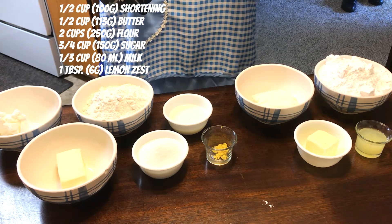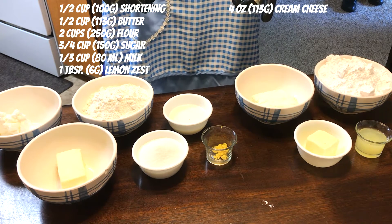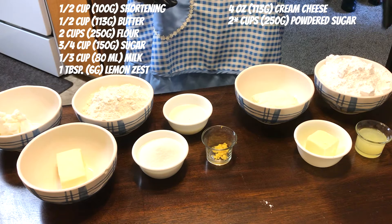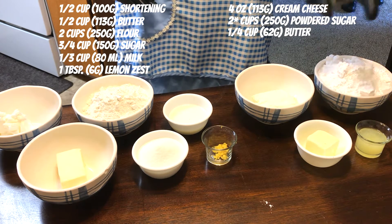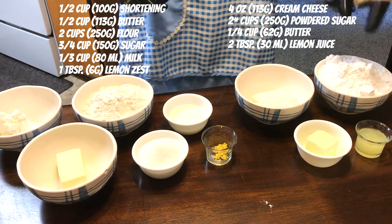And then over here for the icing, you need four ounces of cream cheese, a little over three cups of powdered sugar, a quarter cup of butter, and two tablespoons of lemon juice.